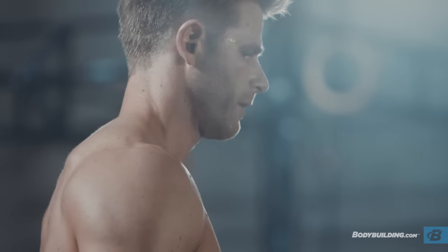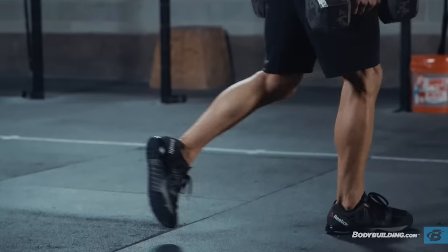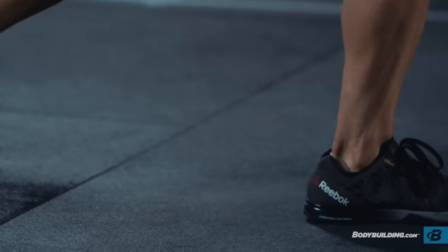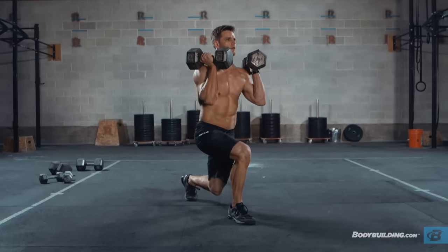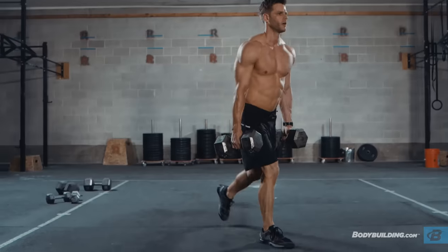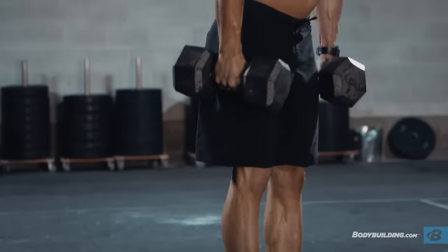After the bent over rows, you're going to go into a reverse lunge — ten reps on each leg. Pick one side, do ten, and then the other side, do ten. Two options as far as where you hold the dumbbells: you can hold them down by your side, but if your grip's getting a little shot, you can hold the dumbbells in the rack position. Either one is cool. The rack's going to give you a little more core work; down by your side is going to give you a little more grip work. Either way, it's going to work the legs just the same.